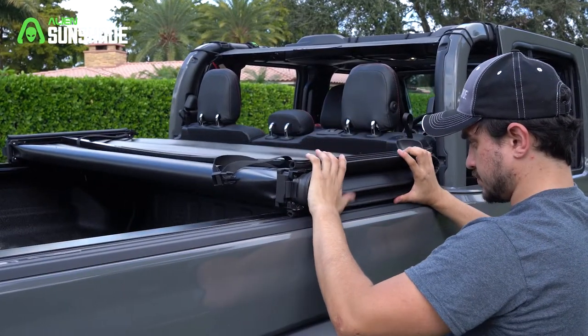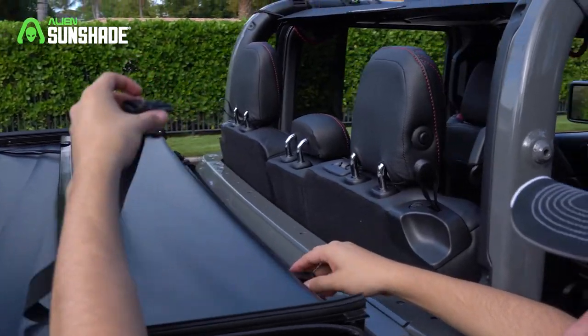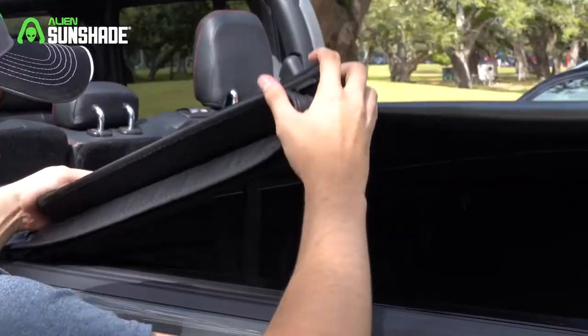First, place the assembled tunnel cover over the cab end of the truck. Then, unfold the tunnel cover fully and adjust the position over the bed for proper alignment.